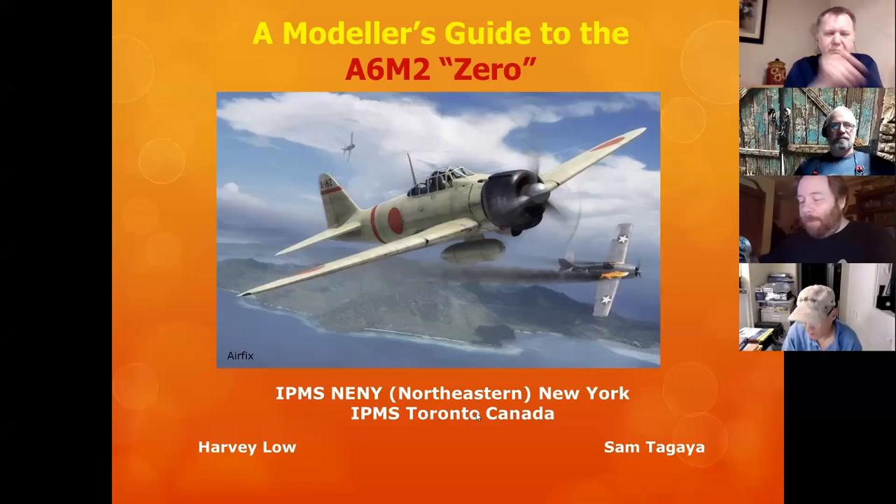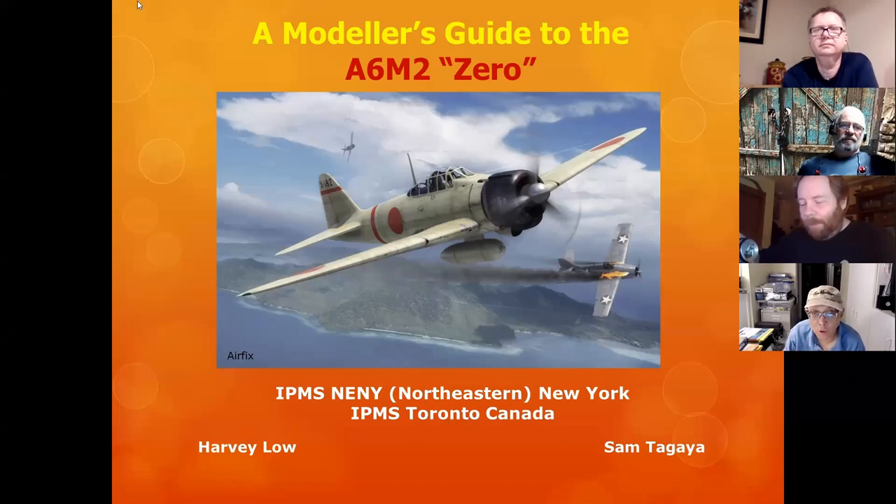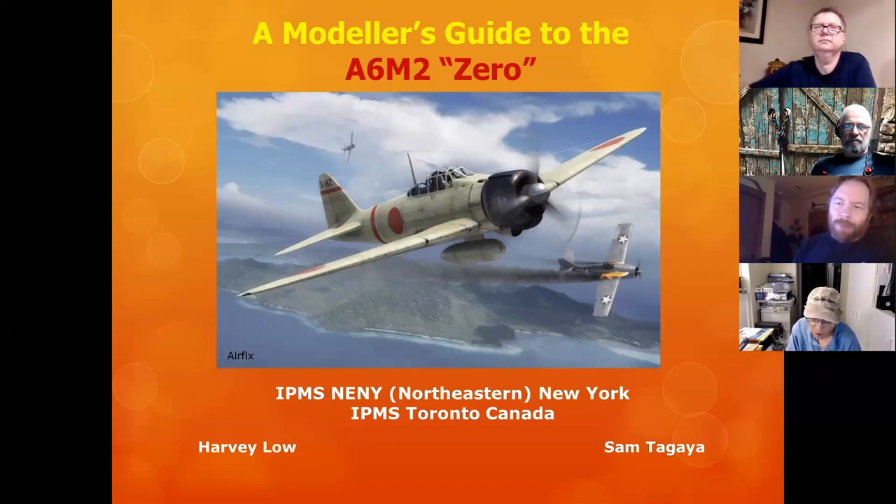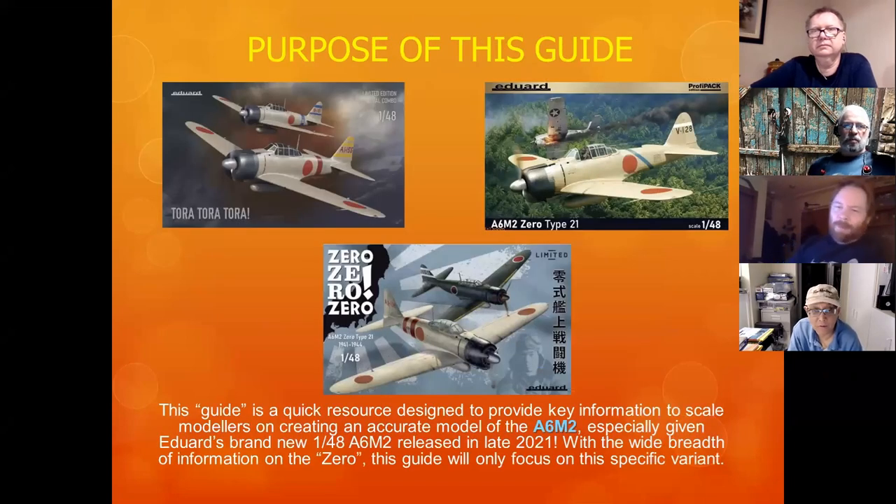Okay, this one's going to focus only on the A6M2 Zero. Everyone's heard of the Zero if you're into military modeling — there are very many variants, but we're going to focus only on the A6M2, which is the model kit recently released in December by Eduard. Quick question: is it pronounced 'Edward' or 'Eduard'? Both is fine.